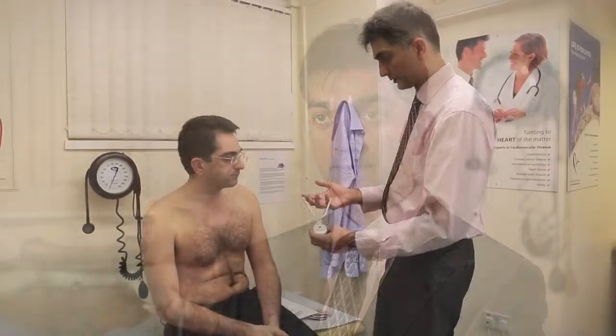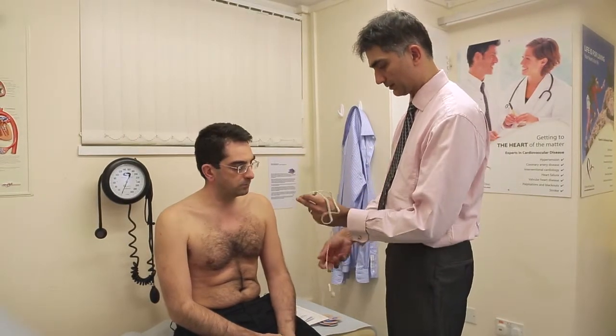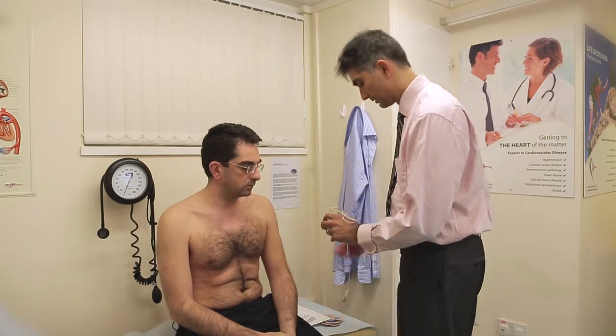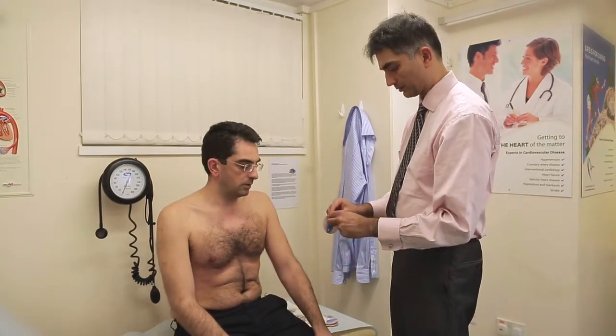An ambulatory ECG monitor is used for the diagnosis of palpitations or for the diagnosis of blackouts and dizzy spells. It's a small gadget that the patient wears under their clothes and it makes a continuous recording of the patient's ECG for the duration that the monitor is attached.